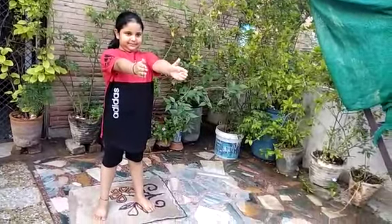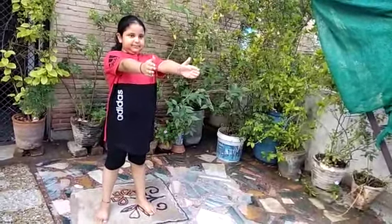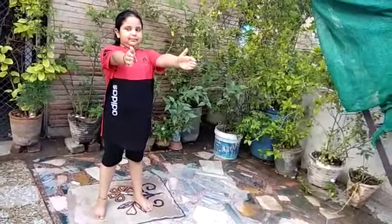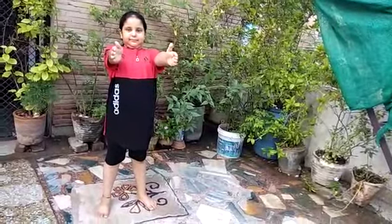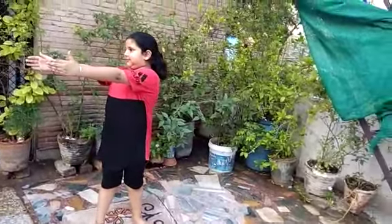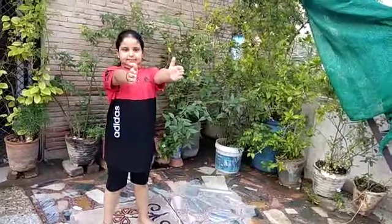Very good. Take a deep breath. Inhale and twist the upper part of the body towards right side. Very good. Very nice. Slow as can as possible.